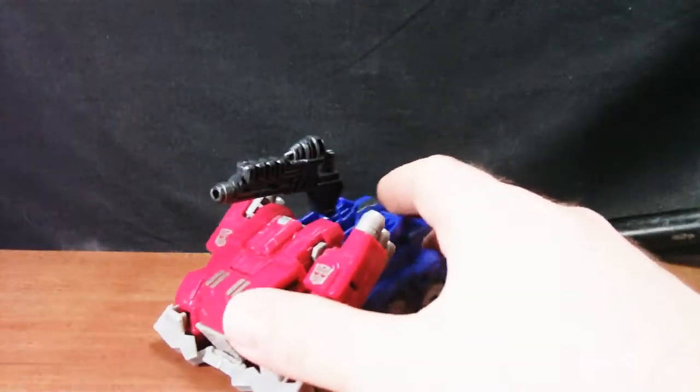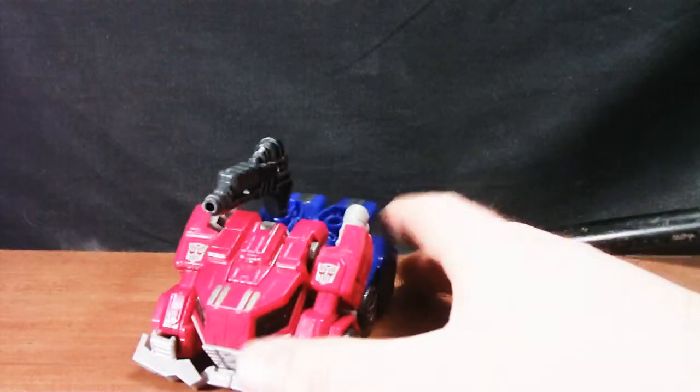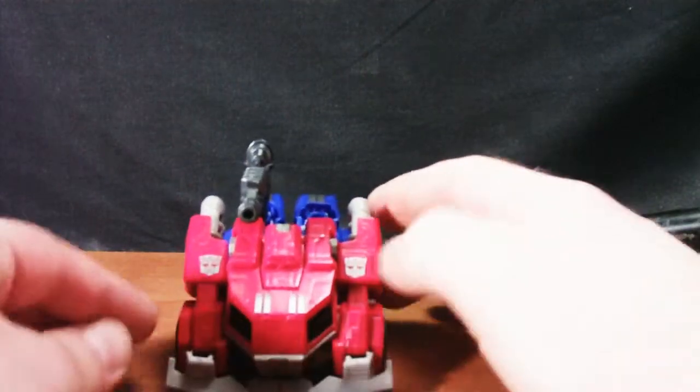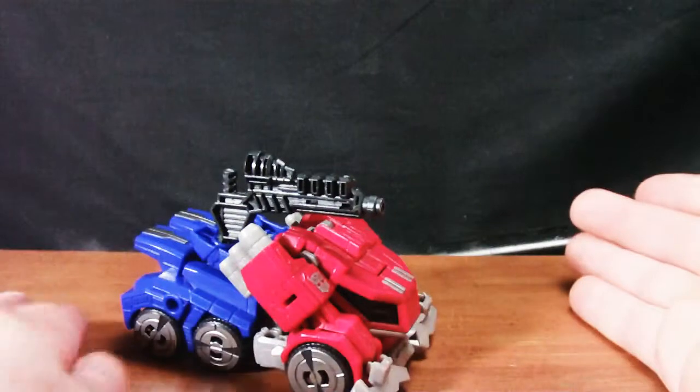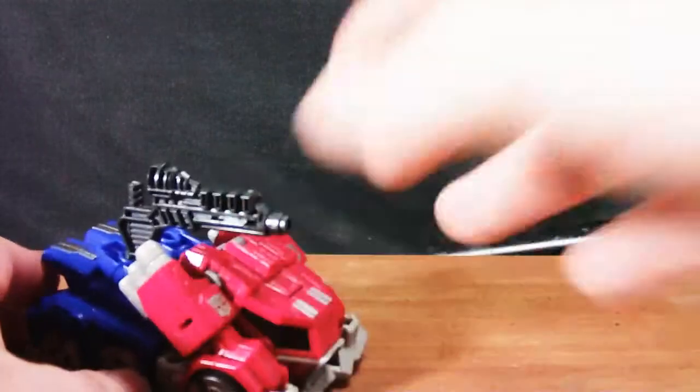So here we have Fall of Cybertron Optimus Prime out of his packaging. Cybertronian truck mode looks pretty damn sweet. Very angular in comparison, especially to his War for Cybertron version.